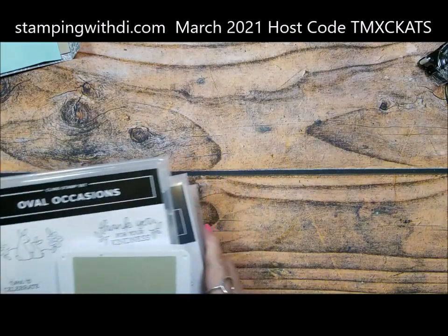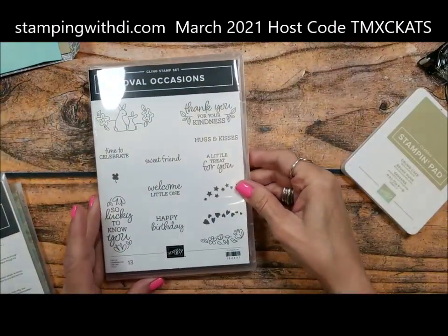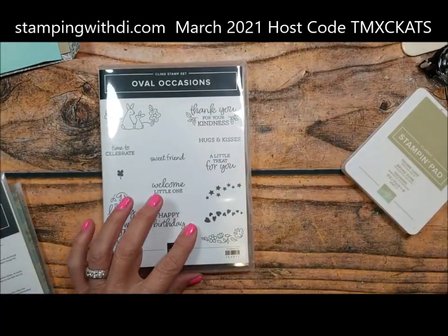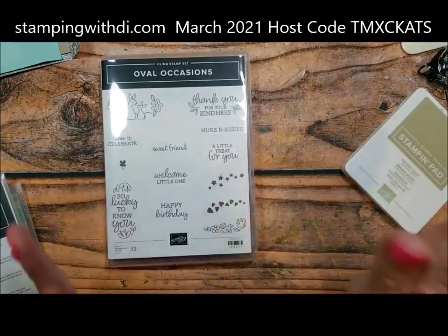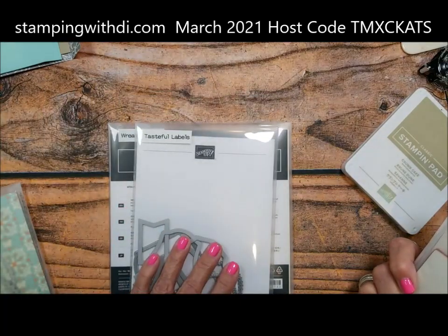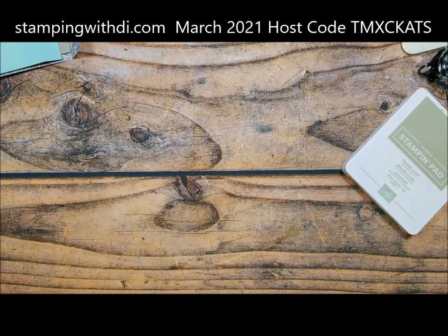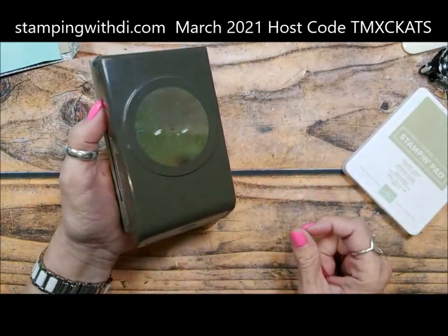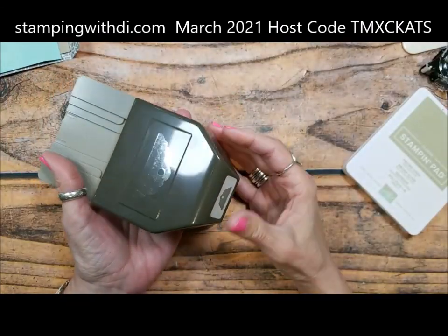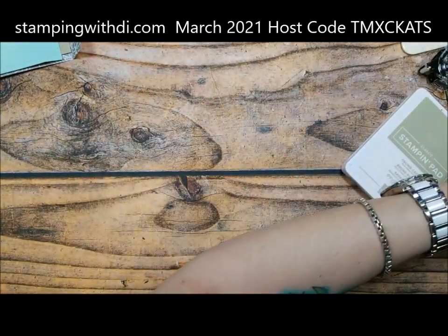So what we're going to be using today: crumb cake is the ink we're going to be using. We're also using Oval Occasions, which has a matching punch so it is a bundle — they're coming soon so I'm still going to use it because it's too cute. I'm also going to be using Wreath Builder, Tasteful Labels, and Layering Circles. I also have the two-inch punch and one of the fun tag punches.